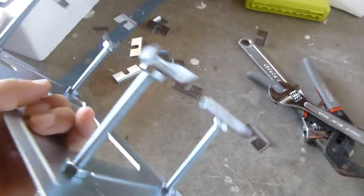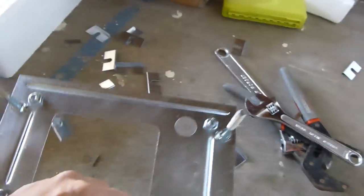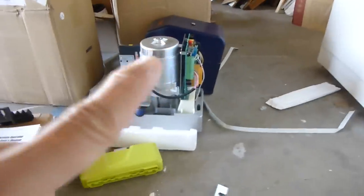First of all, I assembled the mounting base from the supplied hardware. These four anchor bolts will be buried in the concrete pad, and the motor will be sitting on top of it.